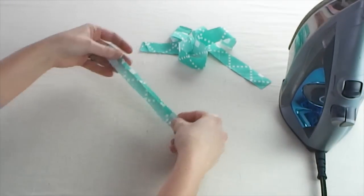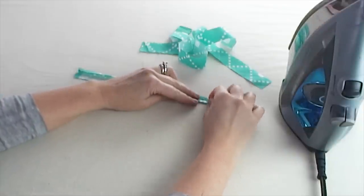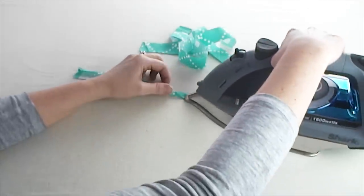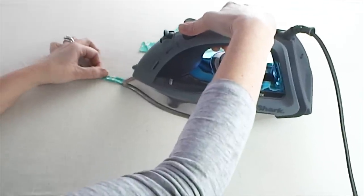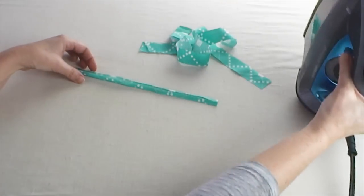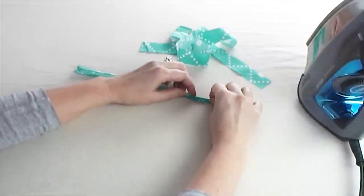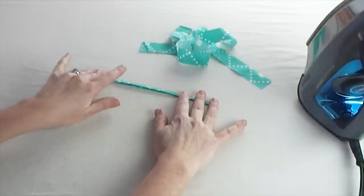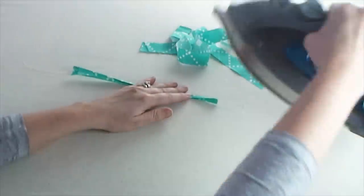And then we'll do the same thing on the other edge. Since it's easier to flip it around, we're going to bring that bottom edge again up to the middle, so they should be meeting right there in the center, and we'll press it all the way across. And then we'll once again fold the whole entire strap in half long ways. When I fold it in half, I have nice finished edges at both the top and the bottom. So take a second to give that a good press.